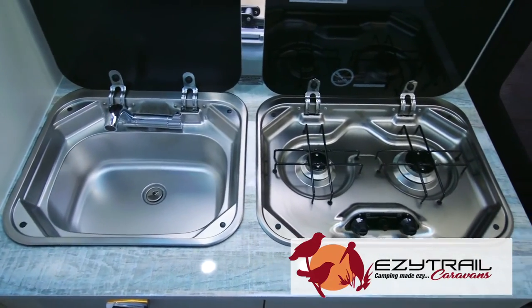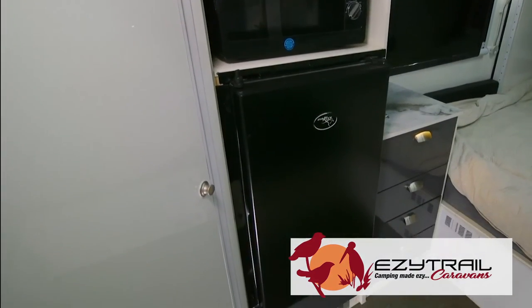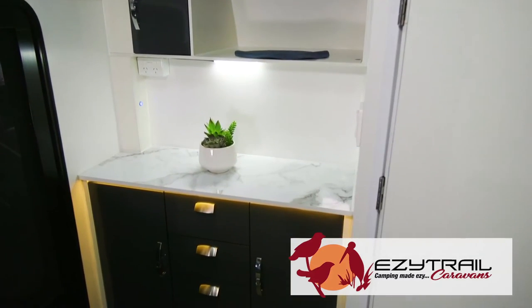With internal cooking and sink now standard, with options inside such as fridge, microwave, grey water tank, and air conditioning, you can make the all-new Parks 15 your own.